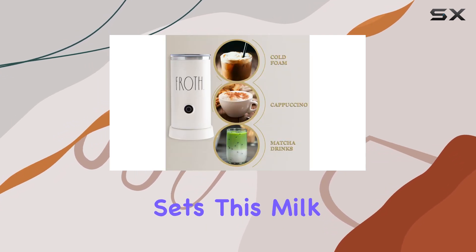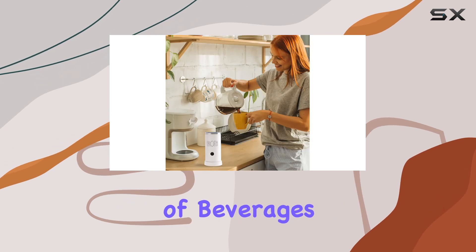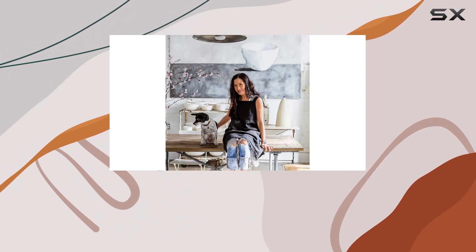What sets this milk frother apart is its versatility. It effortlessly makes both hot and cold milk foam, suitable for a wide range of beverages. So whether you're in the mood for a warm latte or a refreshing iced cappuccino, this frother has got you covered.